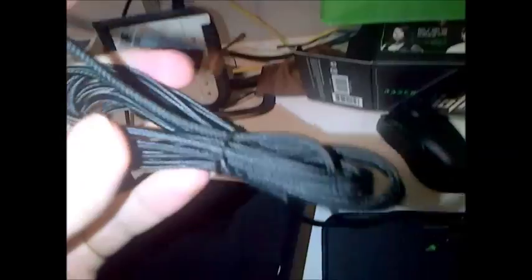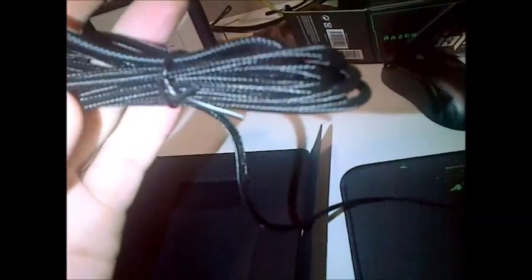This is the cable — apparently it doesn't get tangled. It's very, very thick wire so it's definitely not going to get cut. And this is the gold-plated USB, obviously, because that's what everyone needs.